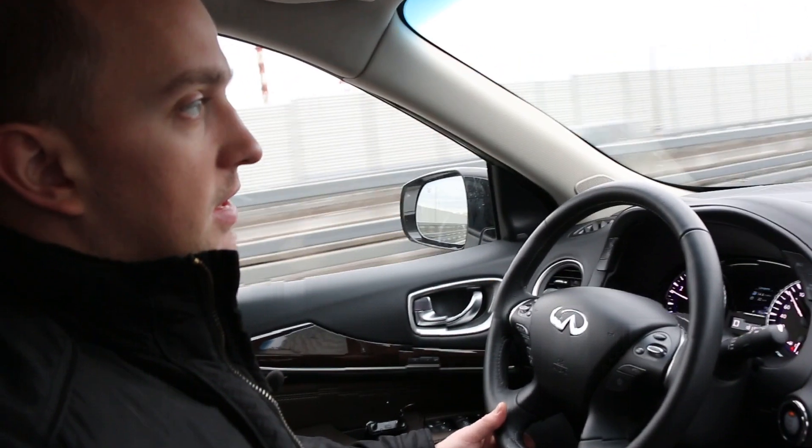On the central console there are controls for music, navigation, and climate. On the bottom there are two USB charging ports, and there are two more in the front panel area. The steering wheel carries the main functions, with some additional buttons located under the panel.